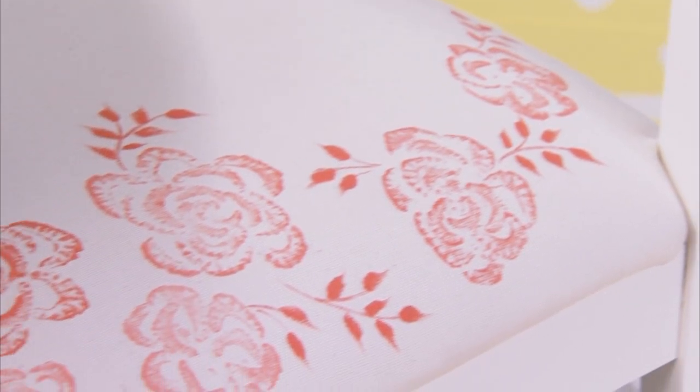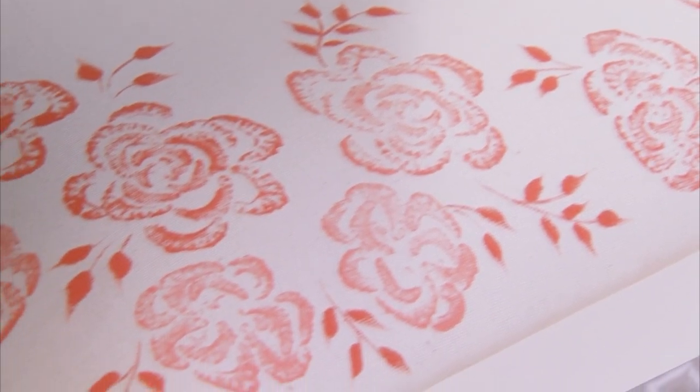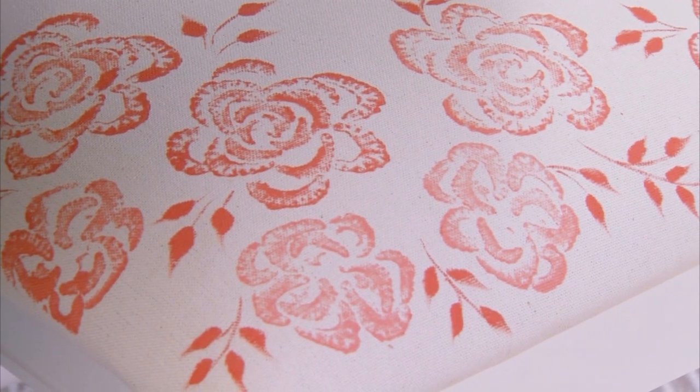Make pretty floral prints on fabric with veggie stamps. Try cabbage, bok choy, or as in this case, celery.